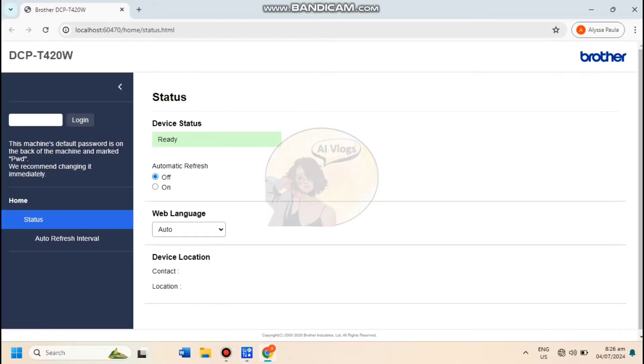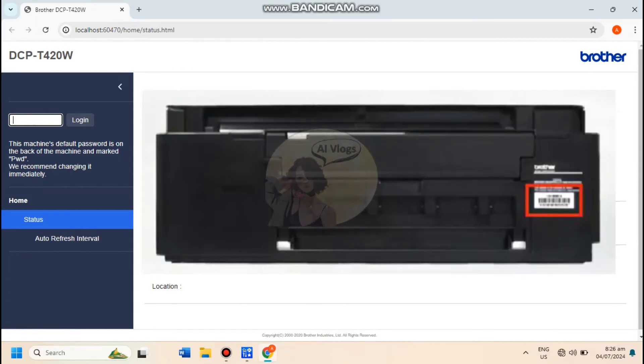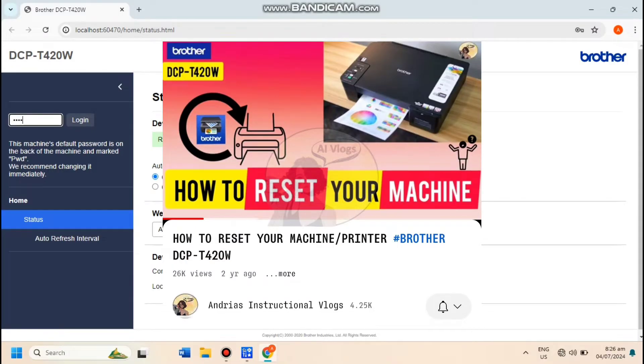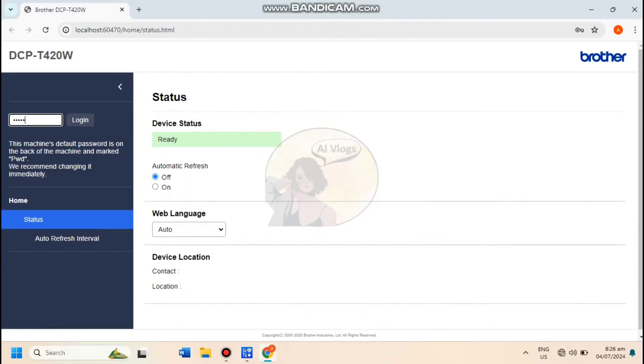Here, log in using your printer's password. Take note that the machine's default password is on the back of the printer and marked PWD. And if it happens that you already changed the default password and forgot about it, you can reset your machine settings and watch my tutorial video on how to reset.